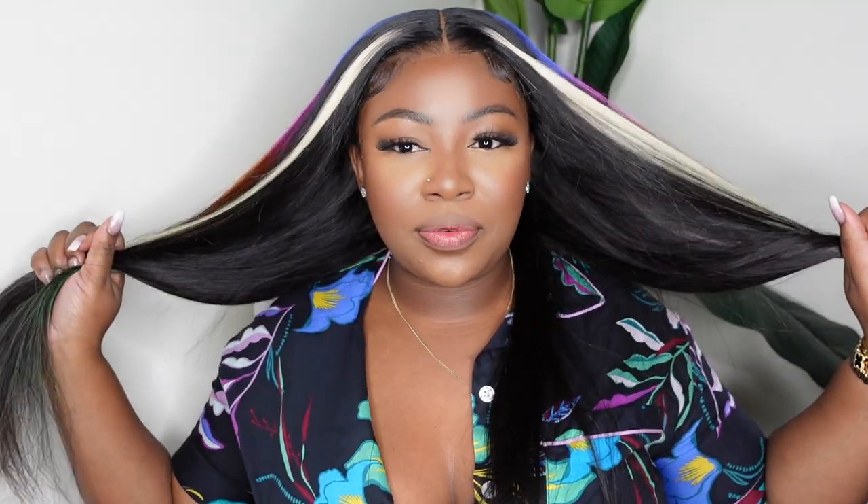Beautiful people, we are done with this look! I wore this beautiful pajama top maybe two videos ago and I was like I don't want to put it back on, but I think it looks so good with this hair. This one did come from YG Wigs and you guys already know.